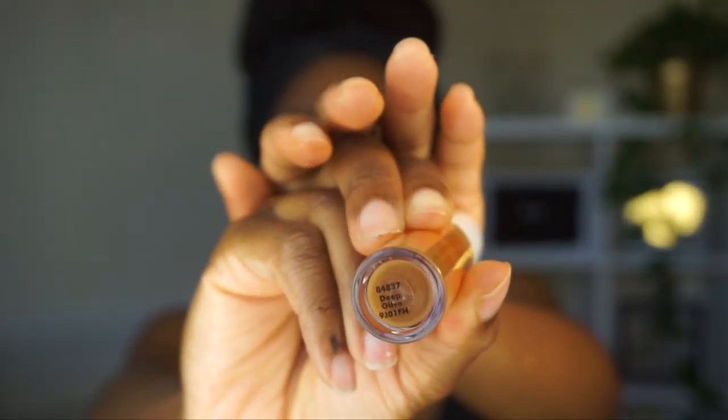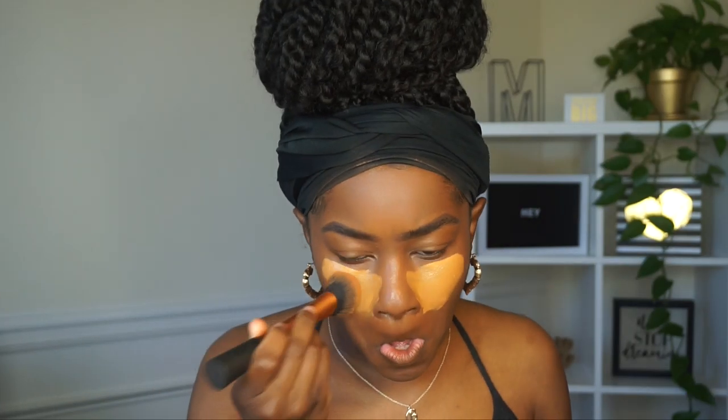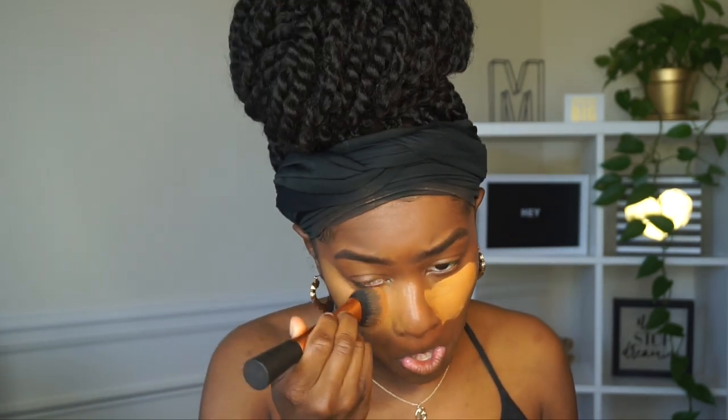Now I'm going in with this ELF concealer — I really like this one — and I'm applying it right under my eye. All the products I use in this video will be in the description box below. ELF has really stepped their game up and I love the applicator. Then I'm buffing it out with a Real Techniques foundation brush, which I always spray with ELF setting spray to help move the product around.